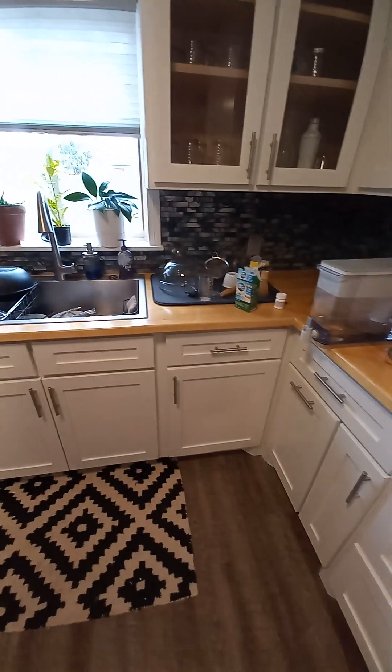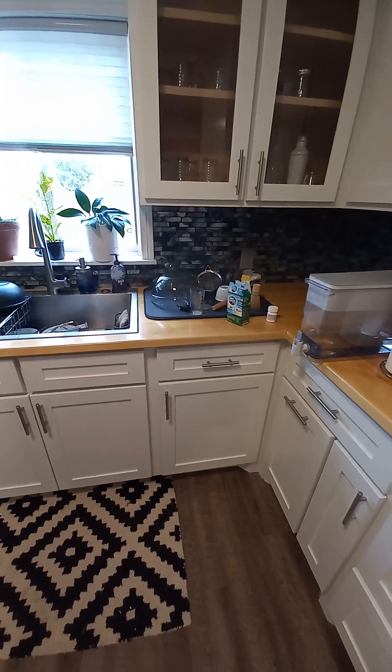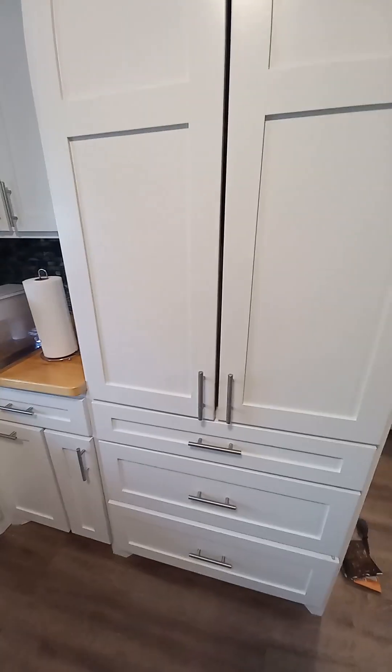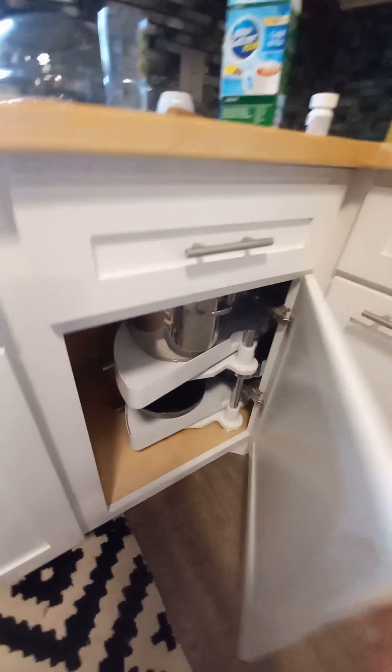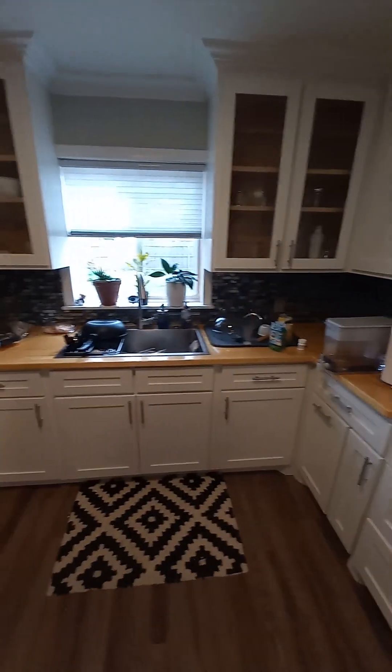There's actually no way to put a dishwasher in the original space, because this kitchen never came with one. The space on both sides is only 18 inches to the sink, and on the other side there's an obstruction, so it's basically a mirror layout — there's no room for a dishwasher on either side.